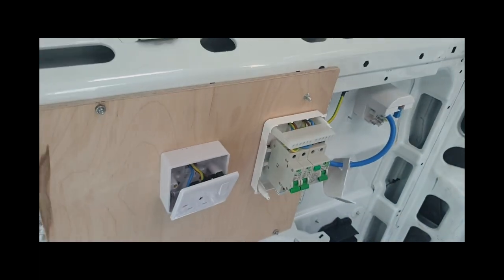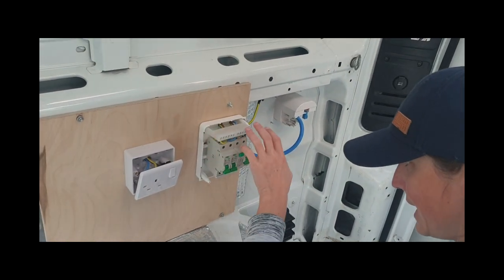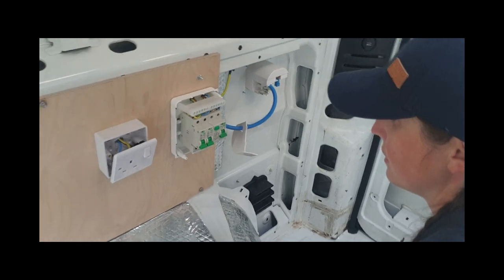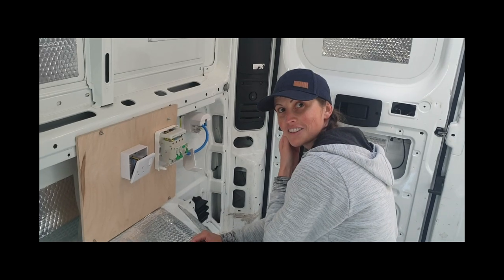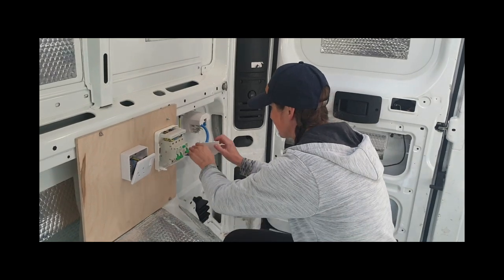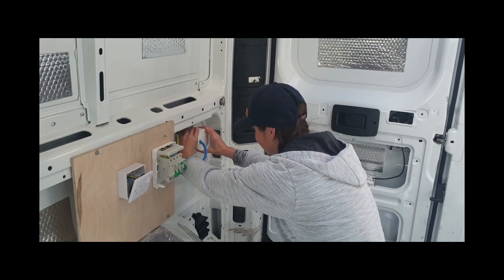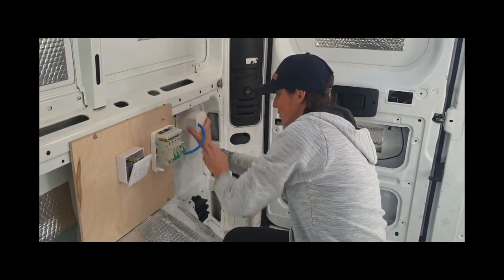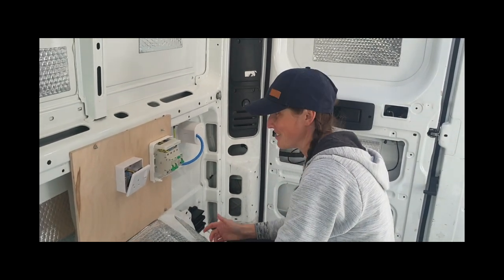They're all clearly marked on the back of the plug - E on this side is your earth and N on that side is your neutral. And that's it really. So what we're going to do now is plug it in and test it - I'm going to get a lamp. Then we'll either have power in the van or worst case scenario you'll make 250 quid off a friend. So we'll see.